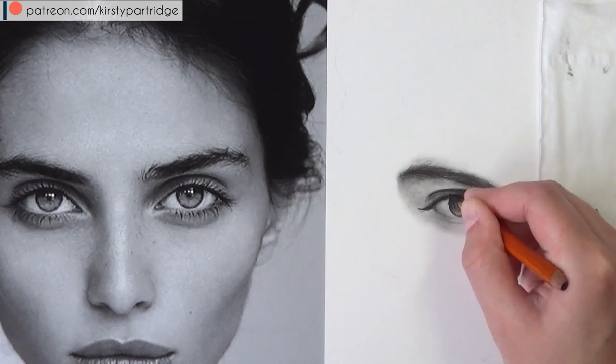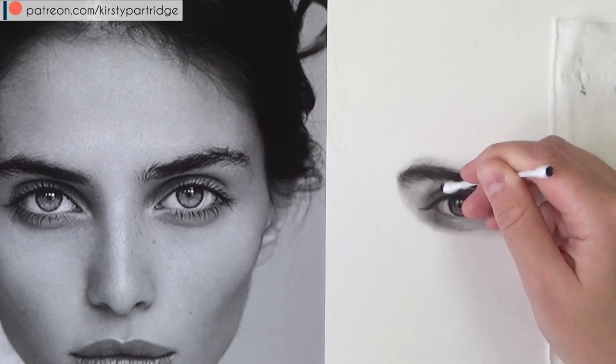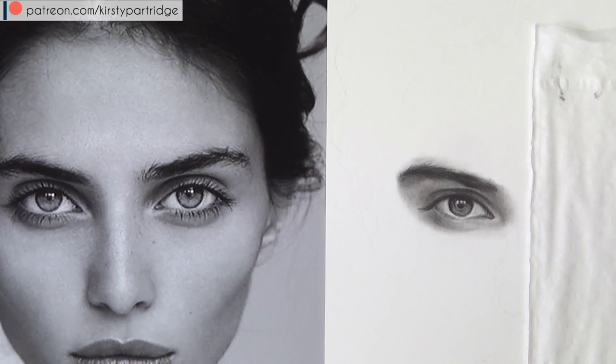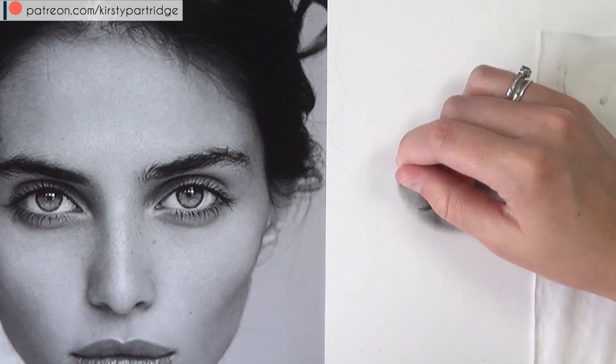When using the cotton bud it picks up a lot of charcoal, so keep it even when it's dirty — you can use it to block in values on other areas. I'm now using the kneaded eraser to lift areas that got too dark and to create the waterline, and then the stick eraser to pull out the harsher highlights in the iris.